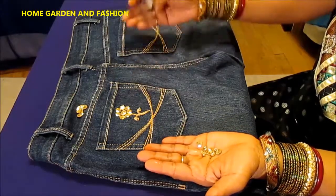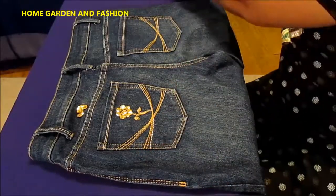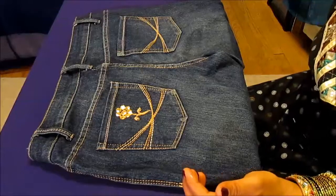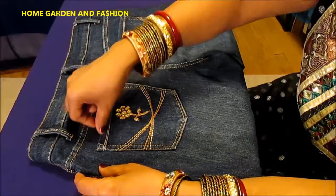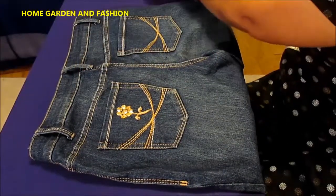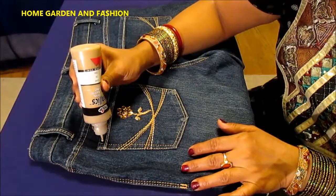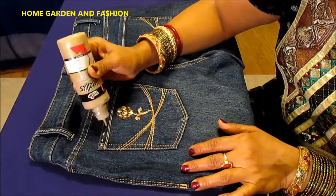You can choose to do only one flower or do exactly the same thing on the other side. This is how you can do a pretty flower in the back of your jeans that really looks unique. You can even choose to put some sequins over here on the pocket — that'll really look pretty too. You can do one pocket or both pockets.